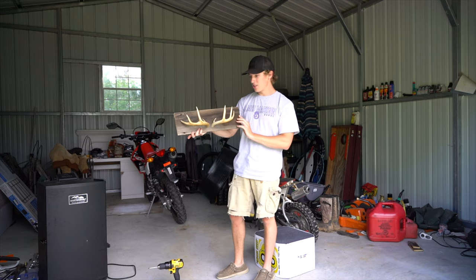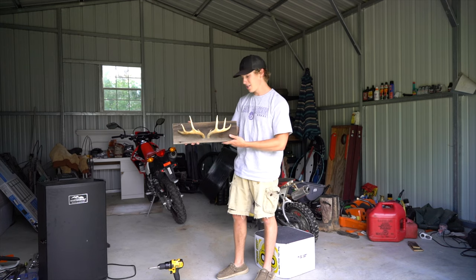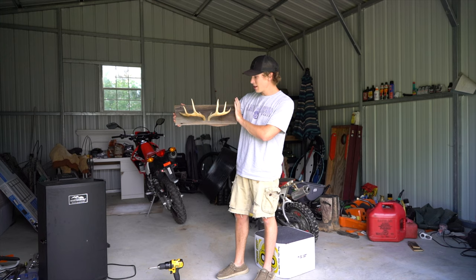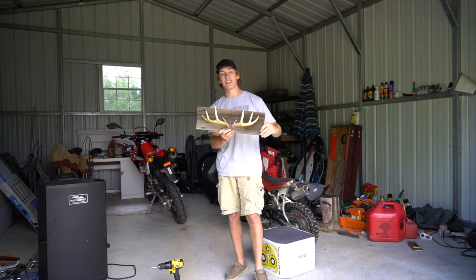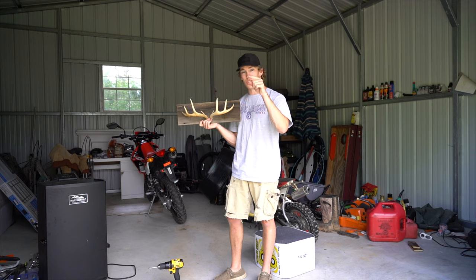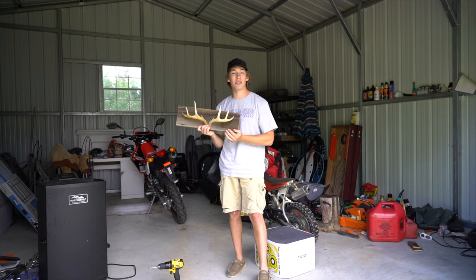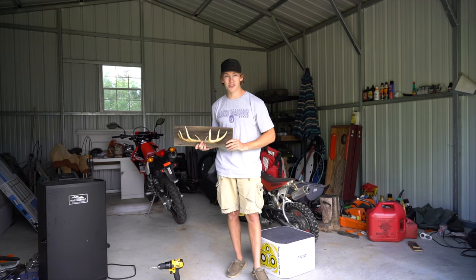If you guys want to do something like this, just kind of follow along with the video. There's no real measurements or anything, so I just went for it and it turned out amazing. If you guys want to see more videos like this — outdoorsy projects, stuff that looks like it would come out of Bass Pro — make sure to leave a like on this video, subscribe if you haven't already, and hit that notification bell. I post on Wednesdays and Sundays at 7pm, so two videos a week. Stay tuned and we'll see you guys in the next one. Thanks for watching.